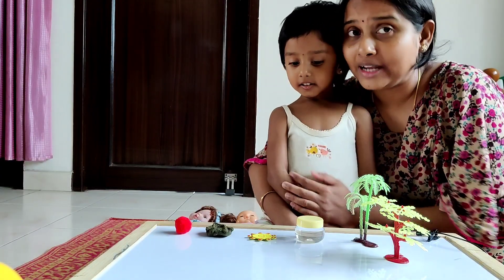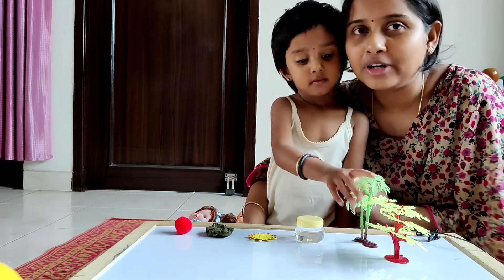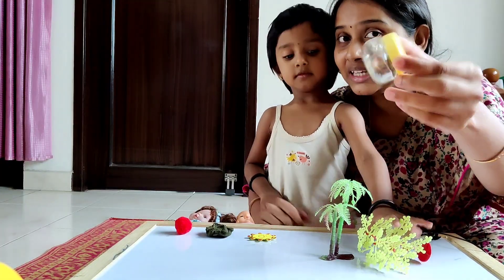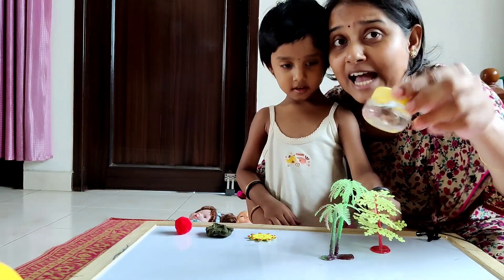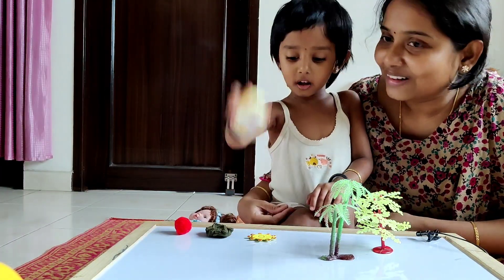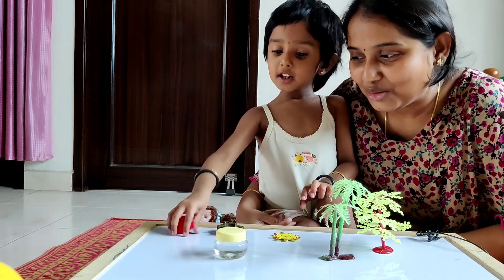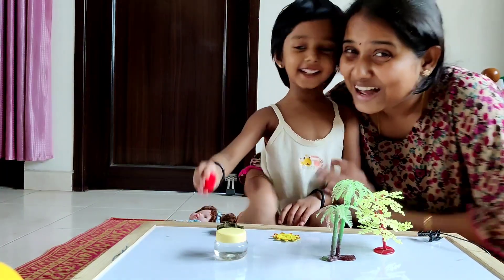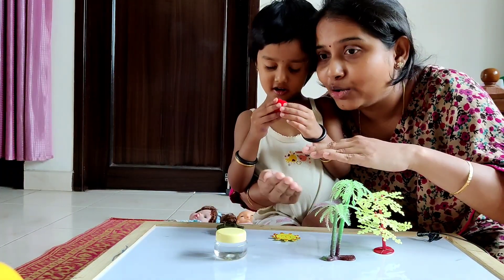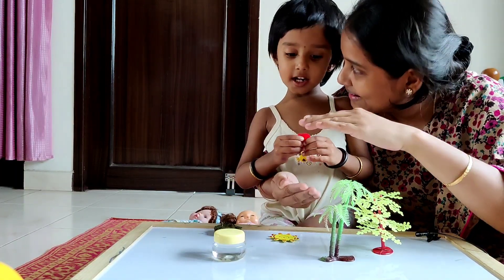Like how we eat food every day to grow bigger, plants also eat food every day. So what are the foods for the plant? Water — do you see the bottle has water inside? Water. Sunlight. Manure. Manure. Carbon dioxide. Carbon dioxide. Yes. So plants eat all of this and grow big.